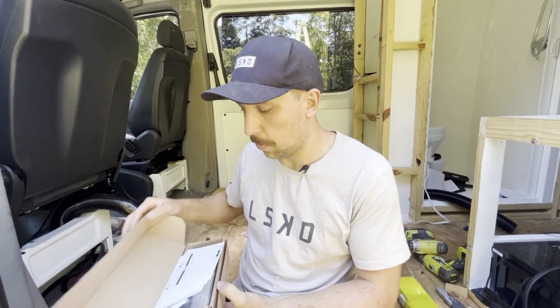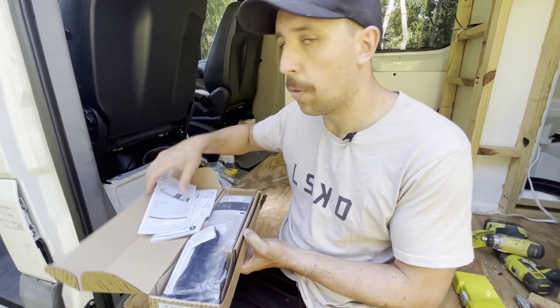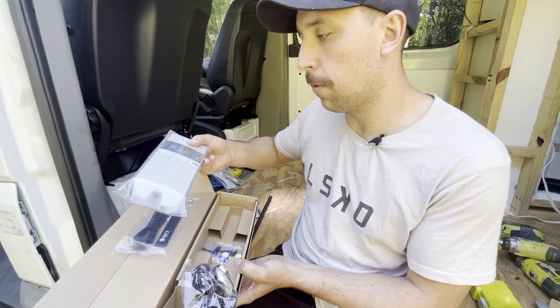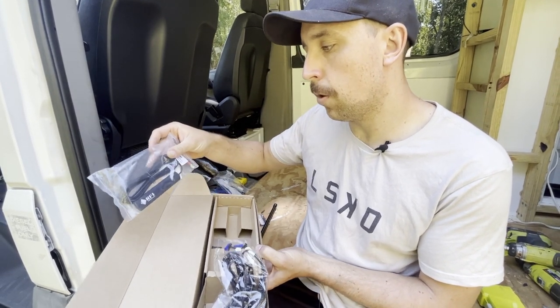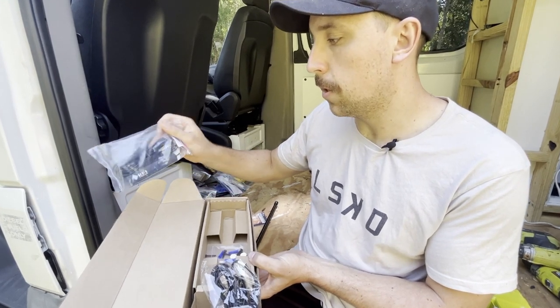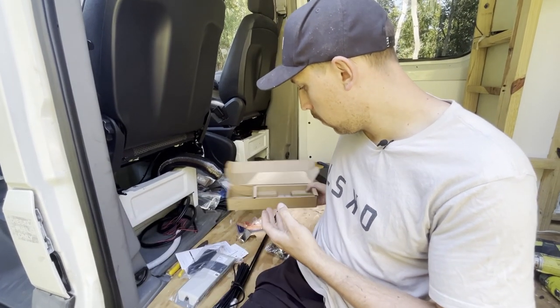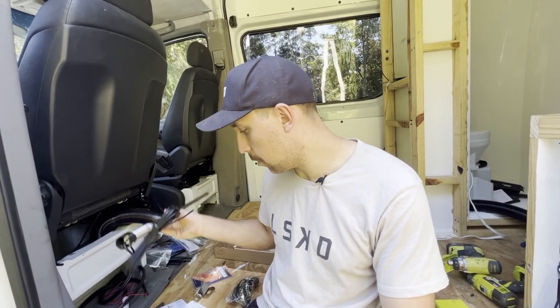I've already opened the box so that's why it looks messy. There are a few instructions and an app we have to register it with. The main unit itself is pretty small and compact - there are a few different versions. We've got an internal aerial that gives us the boosted signal inside and around the vehicle, a power cord, some screws, and then the external aerial. From the looks of it the install is just a couple of plugs and some screws, with the aerial being the main complicated bit.